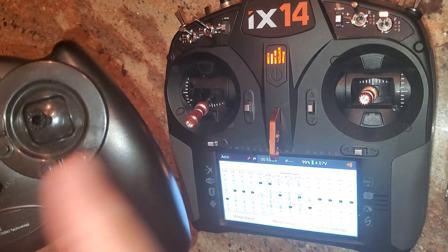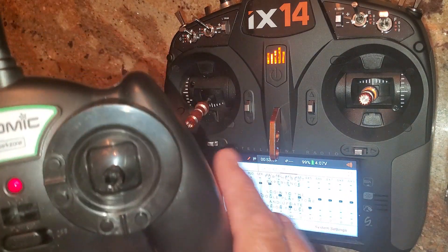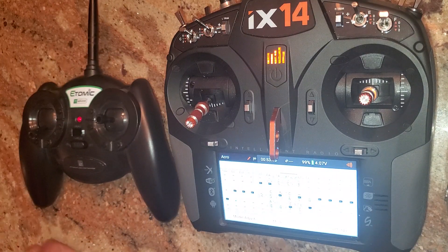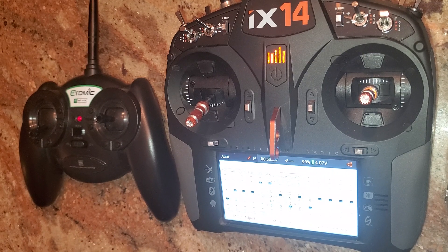We were looking for extra buddy box transmitters and never like handing out our very expensive radio to just someone off the street — especially on National Model Aviation Day, where we advertise and have lots of people show up. Enjoy the video, hope it works for you. Have a great day!